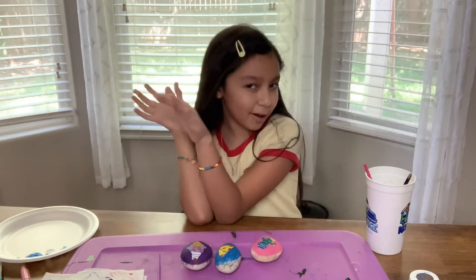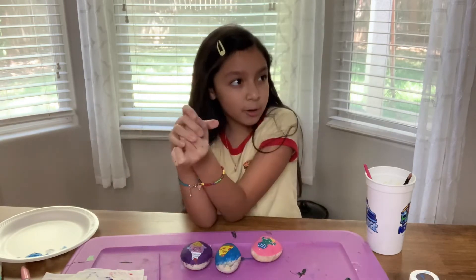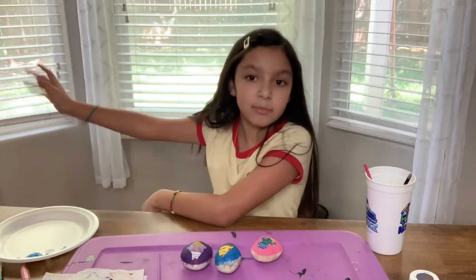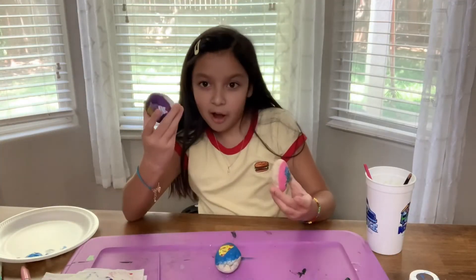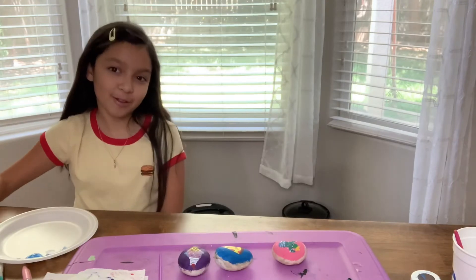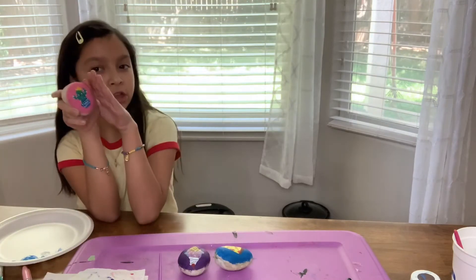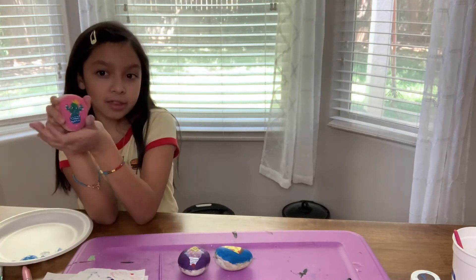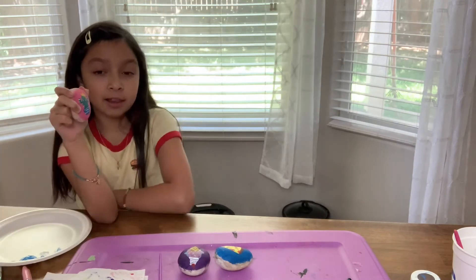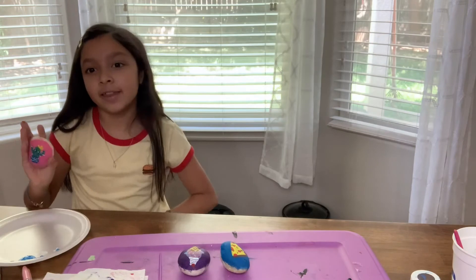I've got a surprise for you guys. On Facebook, there are groups that paint rocks and hide them around Stinger, so I thought since I painted some rocks, I would hide them around Stinger and see if you guys can find them. For the first rock, we have the cactus rock. The image is pretty much a hint — this rock will be at a place where you used to be able to go and buy plants in Stinger. It's closing down, sadly, but it'll be around there. And here is your clue.